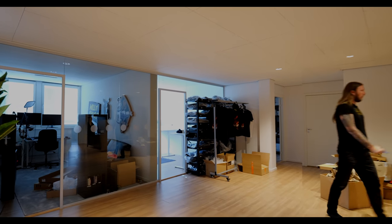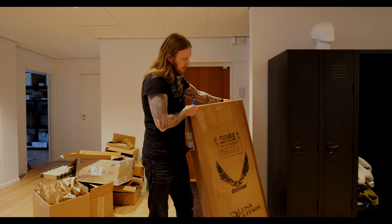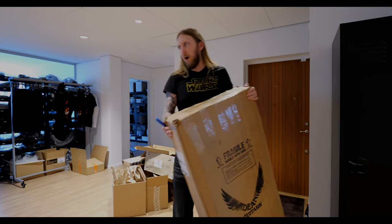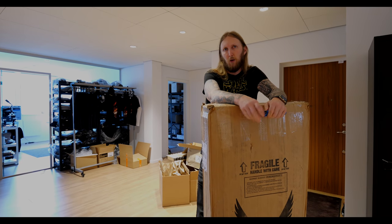It's knife time baby, let's go! Look at this new guitar. What does it say? Bean Guitars. This guitar is a guitar I bought, ok?